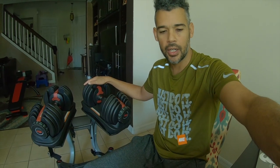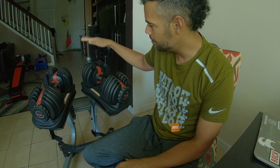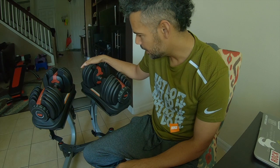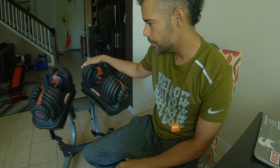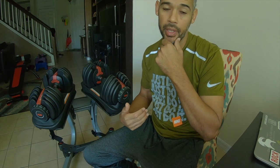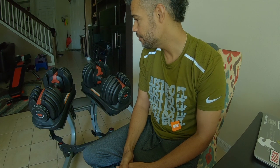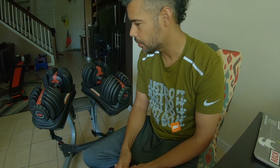This summer will make exactly 10 years that I've had these dumbbells. They have lasted me for a very long time — very sturdy, very durable. But within the last couple of months, they have just started giving me problems. In my opinion, to last 10 years and go that long without giving me any issues, I think they're definitely worth the price.